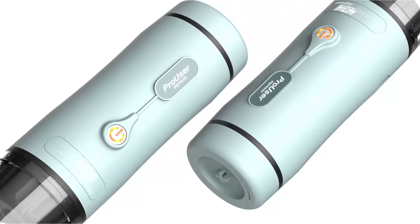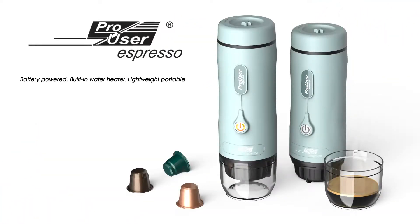In this video, we are going to show you the button operation and the corresponding LED indicator of the ProUser Espresso Coffee machine.